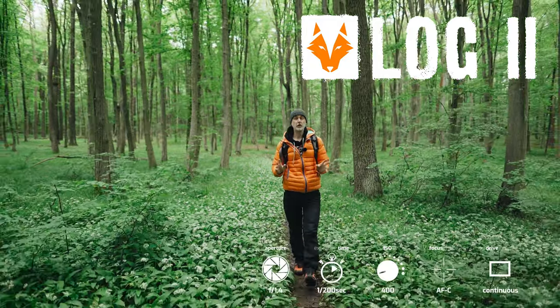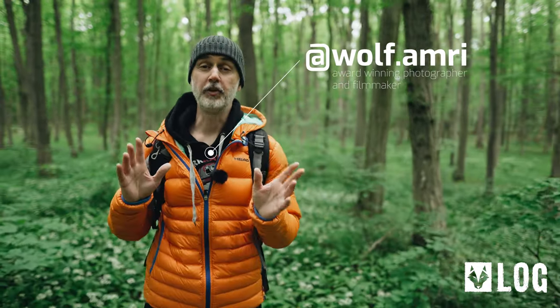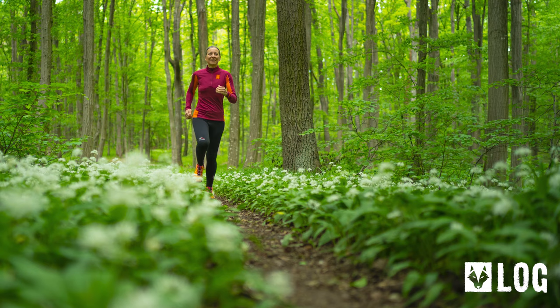Welcome to photography vlog number two. Today we're going to photograph running in the forest. My name is Wolf Armory, wolf.armory on Instagram, and today you will learn a few things that will help you shoot this image, this image, or even that image.